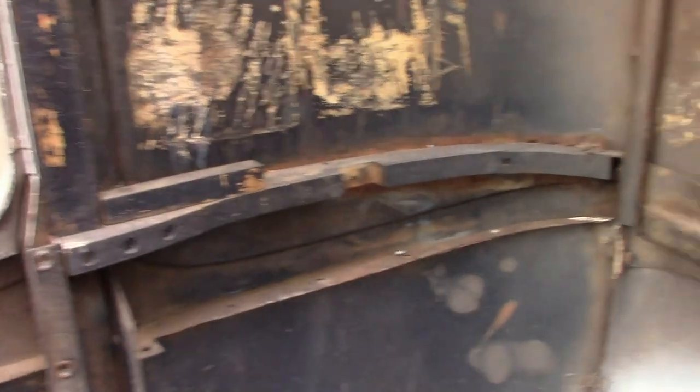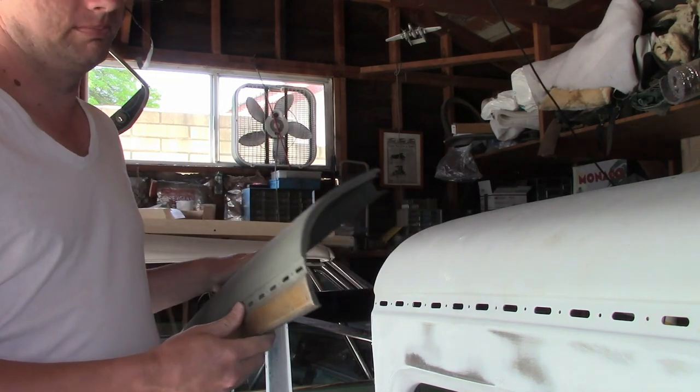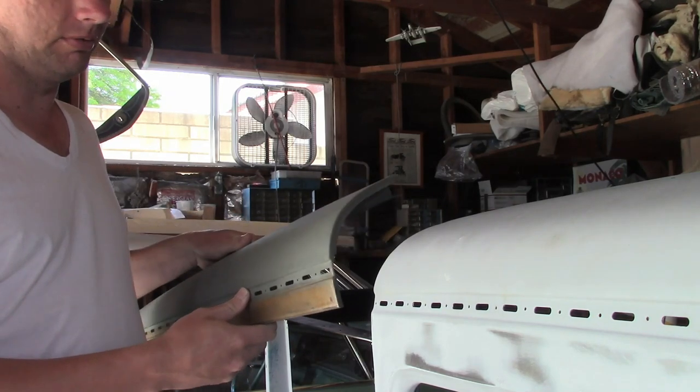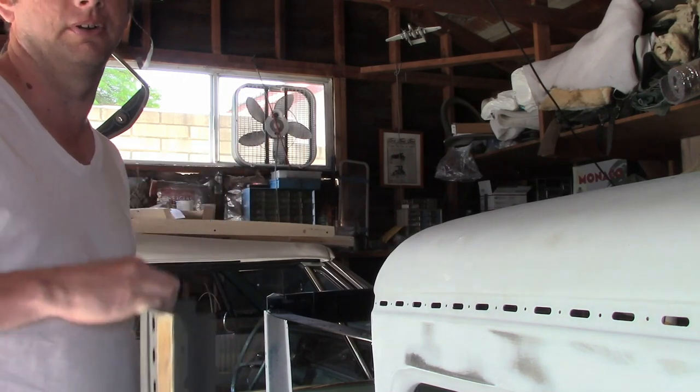In spite of the condition of the wood on the roof, everything else on here is still pretty good, so we're just gonna reuse it. This panel was welded on originally, but the one on the left side is cracked loose. We're gonna have to weld it back on at some point, but while it's off it's a whole lot easier to work on the wood, so we're gonna leave it off for now.